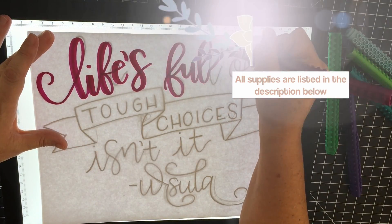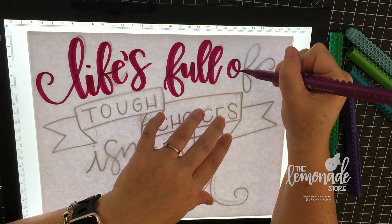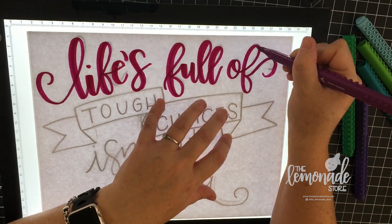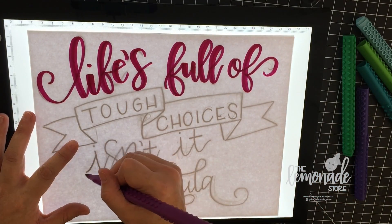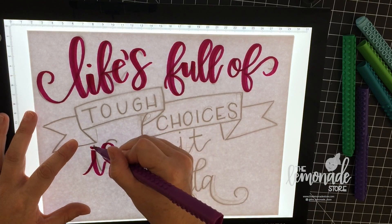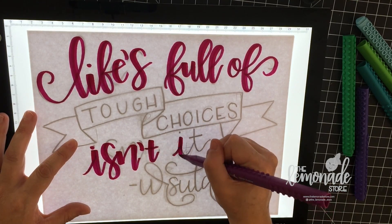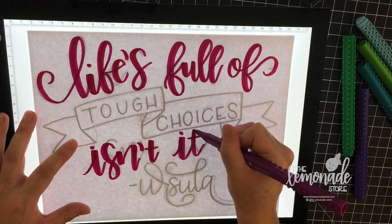I started out by sketching the piece first because I am not that great at banners yet, and just like you I'm learning every day. I sketched it out and used a light pad, which helped me get a clean piece of paper to ink all of my lettering on.